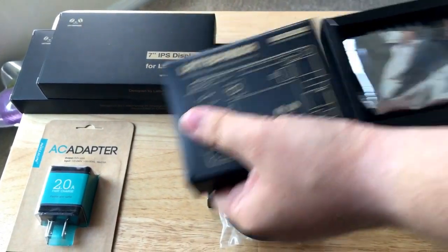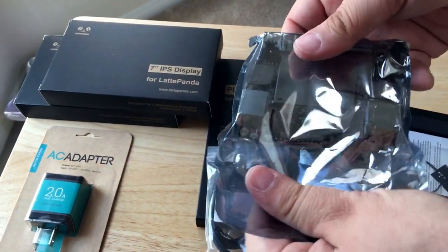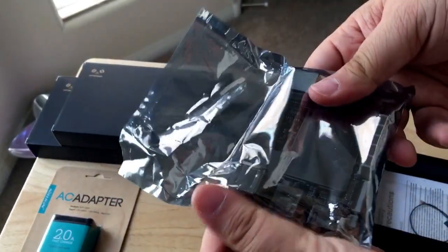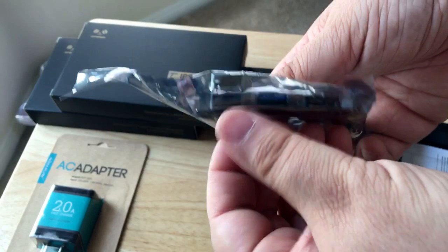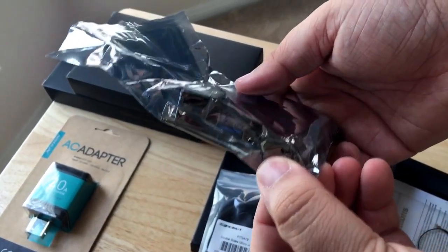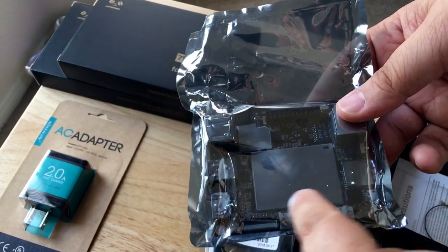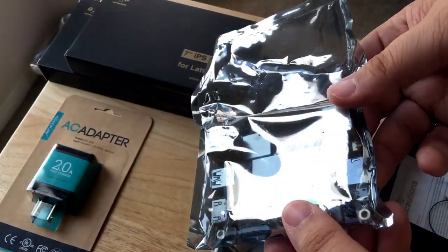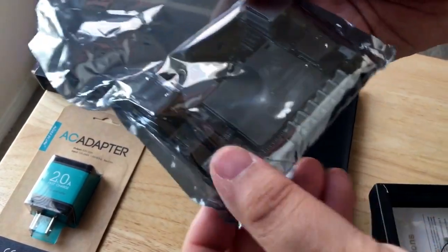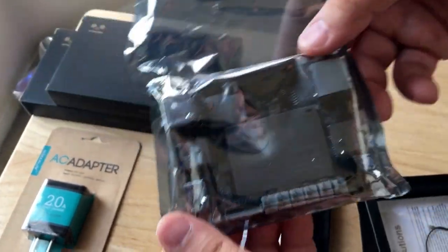So this is the main board, and I'm not going to take it out of the static bag, but you can see all of the ports here. There are several USB ports, an HDMI port, flat cable ports — we'll show you what those are for in a moment. Everything special about this IoT device happens right there. It has a Latte Panda symbol etched into it. This is a 2GB RAM and 32GB eMMC memory board.